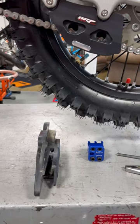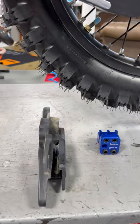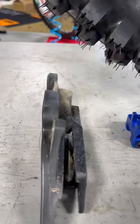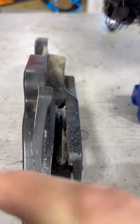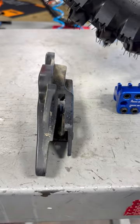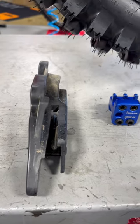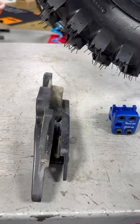The stock chain guide on my 2024 300 XCW didn't last very long. As you can see here, it's already pretty twisted up — this mount here is bent way over and started rubbing on the chain really bad. It was about to rub the heads off of the masterlink, so make sure you get a good one on there.